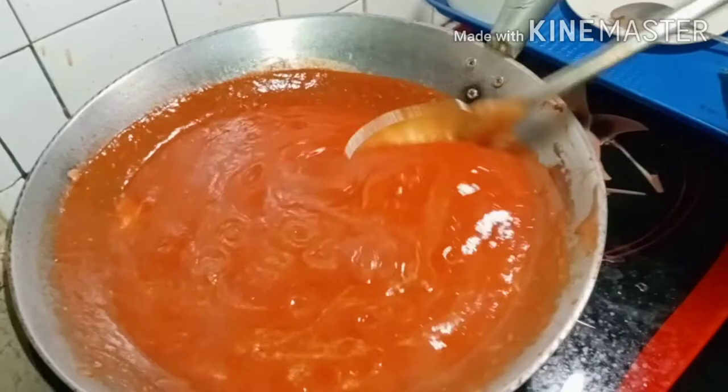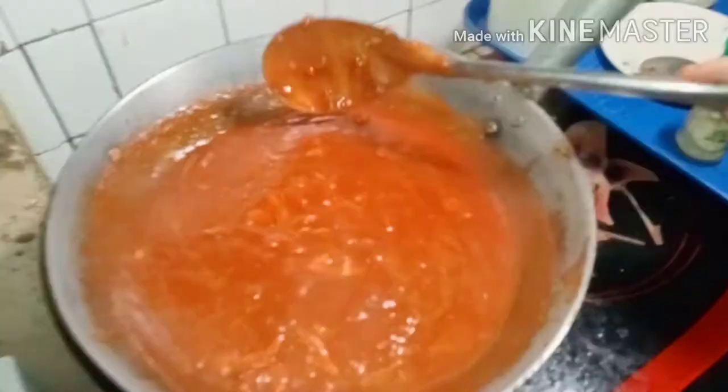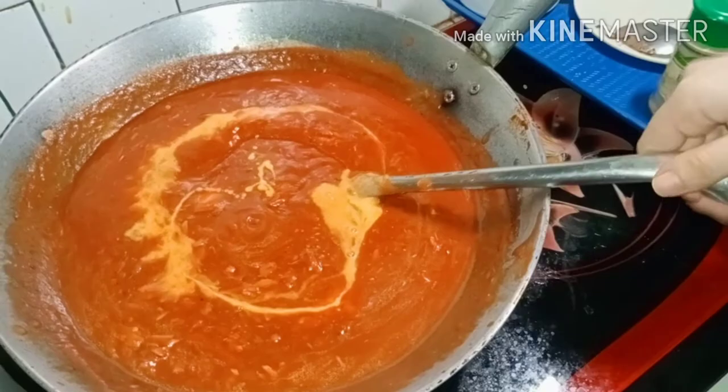Once the consistency became thick, next we put pepper powder. This will be our Nacho King Instant Cheese Sauce, stirred in a one-fourth cup of hot water.